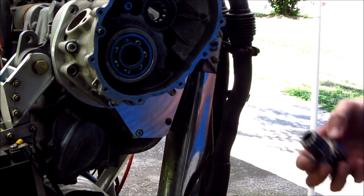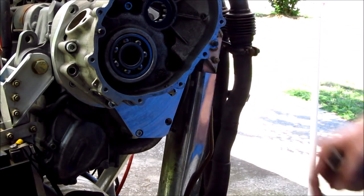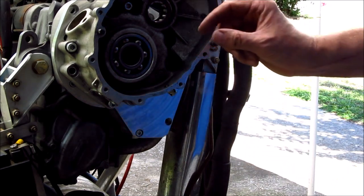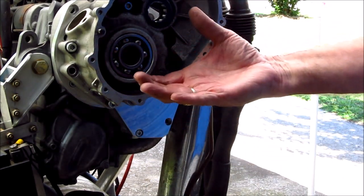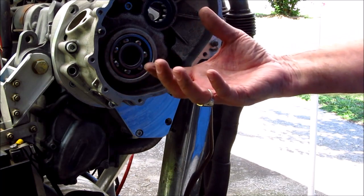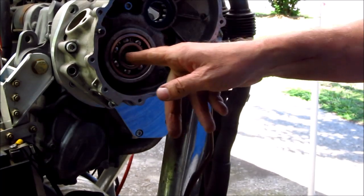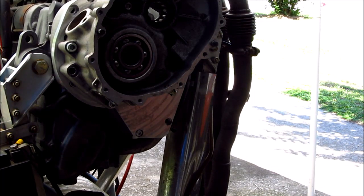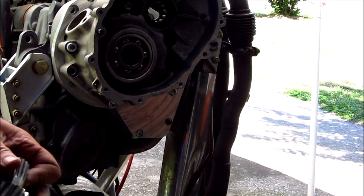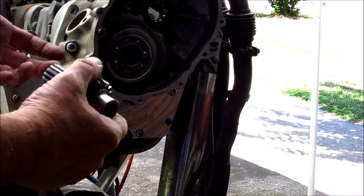With an RK400 clutch you couldn't get the alignment because there's 20 thousandths gap between the inside shoes and the outside drum, which allows for a 40 thousandths misalignment of this and your clutch and your drive. So by using a GT4 or a GT5 clutch there is no room for error because it's all precision aligned.